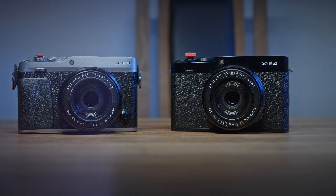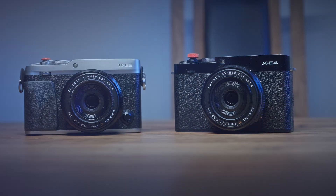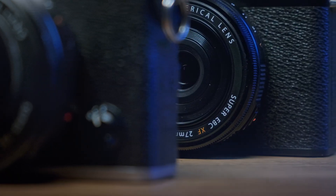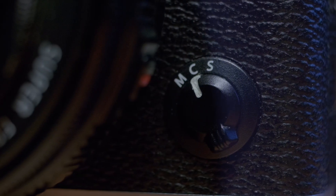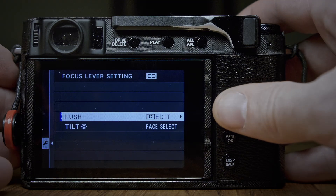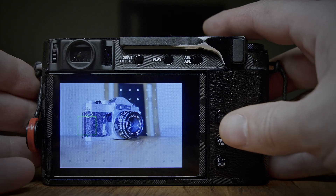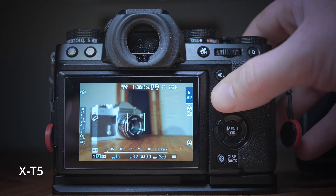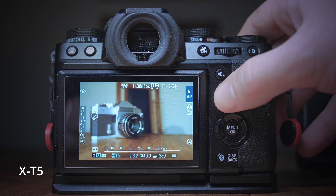In the comparison between the X-E4 and its predecessor, the X-E3, one of the most noticeable ergonomic changes is the removal of the SCM (single/continuous/manual) focus mode switch on the X-E4. This switch, which is a critical feature for quickly changing focus modes on the X-E3, is notably absent in the newer model. Additionally, the joystick on the X-E4, unlike on the X-E3, does not re-center the focus point when pressed, which is a step back in terms of functionality and convenience. These changes are not just minor tweaks, but significant alterations in user interface and control, which many might view as a regression rather than an improvement. The omission of the SCM switch and the altered joystick functionality can be seen as detrimental to the overall user experience, affecting the speed and ease of operation.